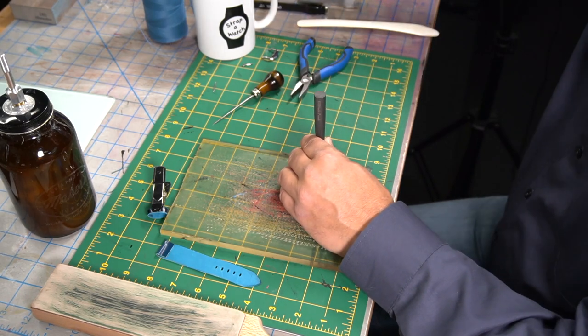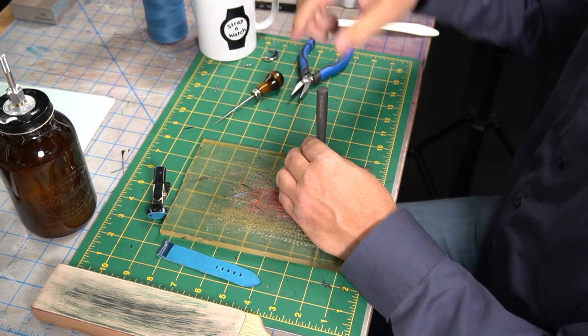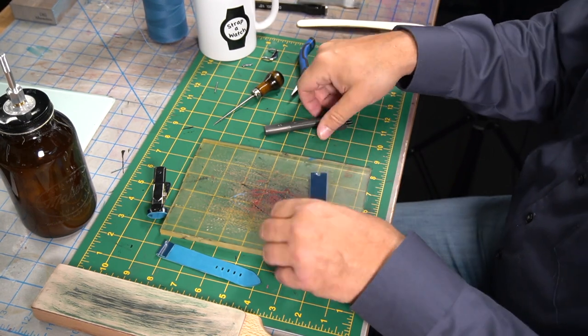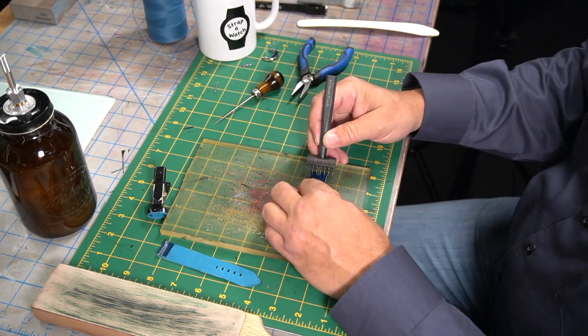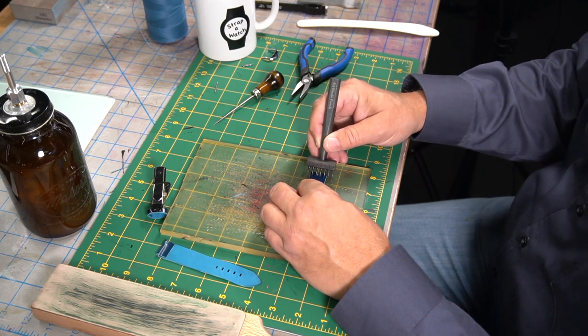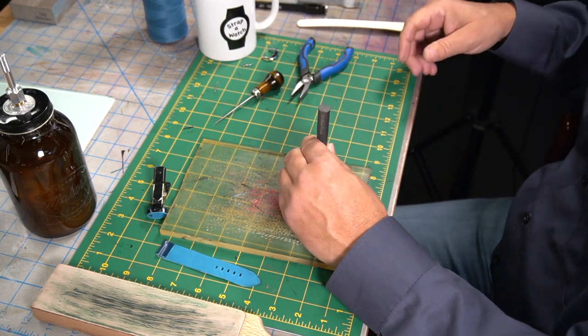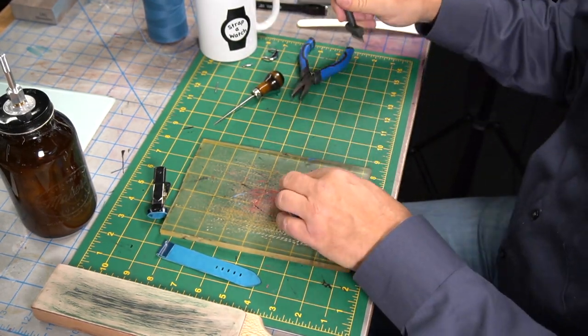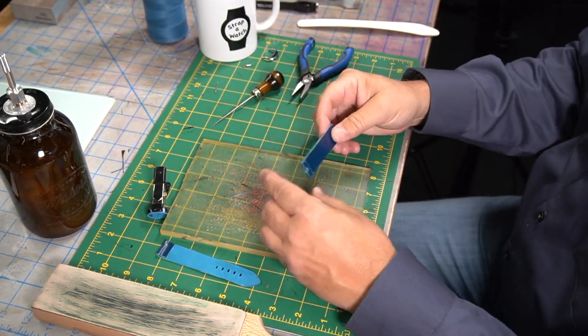We're getting ready here. I'm doing the strap — this is how I'm going to be doing the stitching. You're going to see me here where I'm punching these holes, but I'm getting ready to turn things over where my granddaughter is going to come in and we're going to do the drawing.